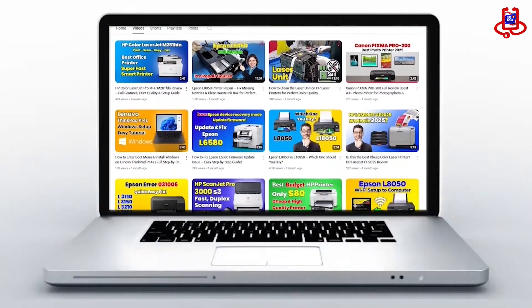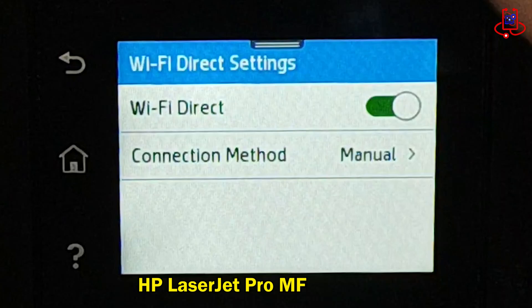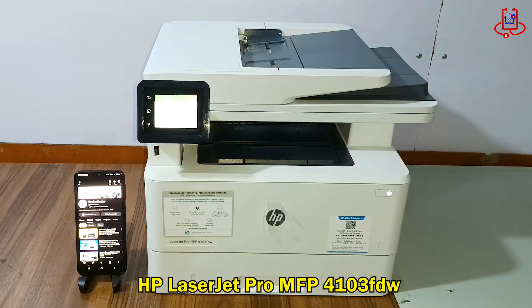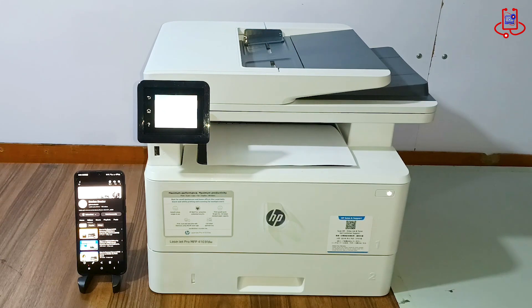In this video from Device Doctor, we'll learn how to turn on Wi-Fi Direct on the HP LaserJet Pro MFP 4103 FDW and print directly from your mobile phone. Stay tuned.